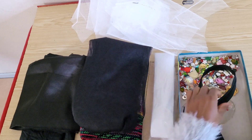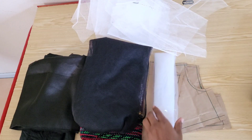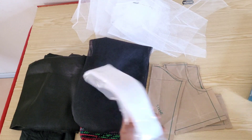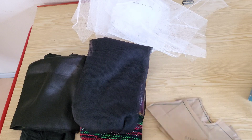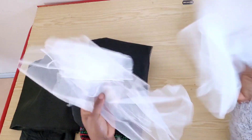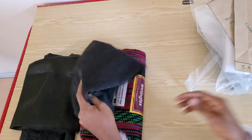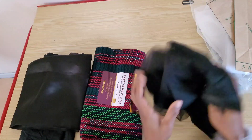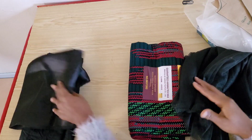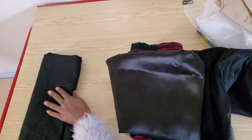Here are all the materials I'll be working with: an invisible zipper and some embellishments, a horsehair braid or crinoline, the drafted pattern for the dress, some hard net — I'm yet to decide between the hard net or the crinoline — some tulle for the lower part of the dress, ankara fabric, satin, and the cotton lining.